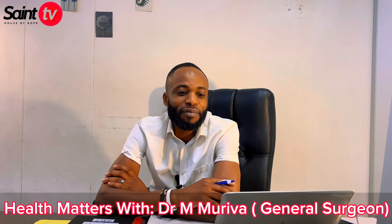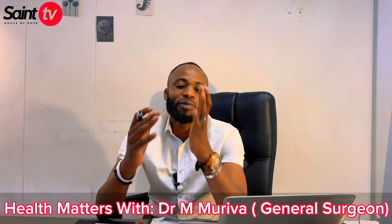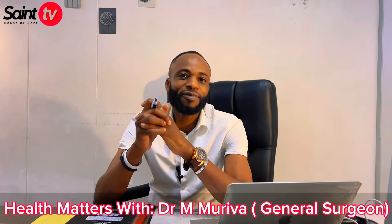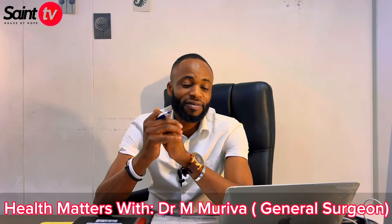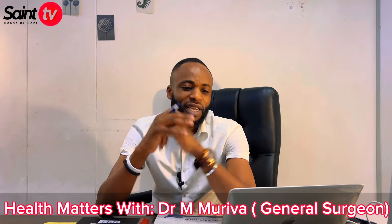Today we are going to describe venous ulcers — wounds that occur on the lower leg, usually just above the ankle. Some of the things I will explain in English because it's easier, but if you have questions you can always ask after this video.